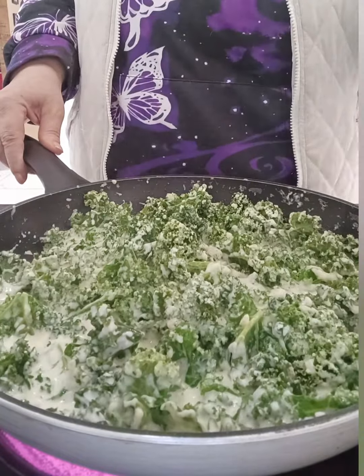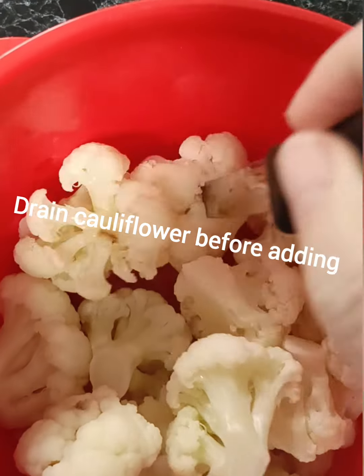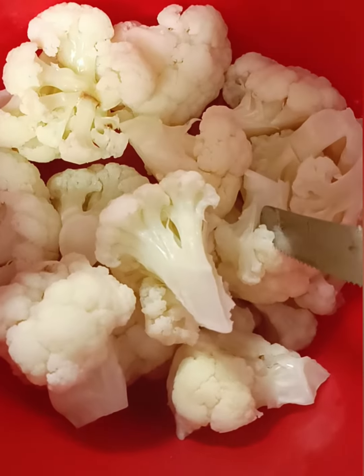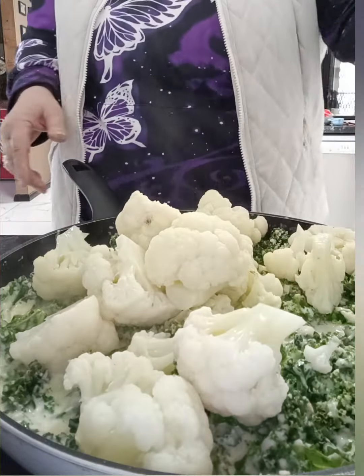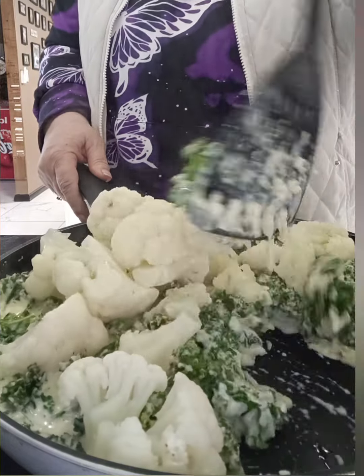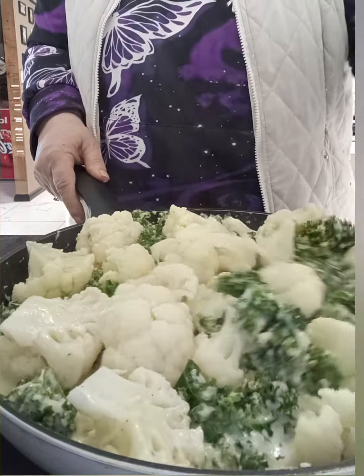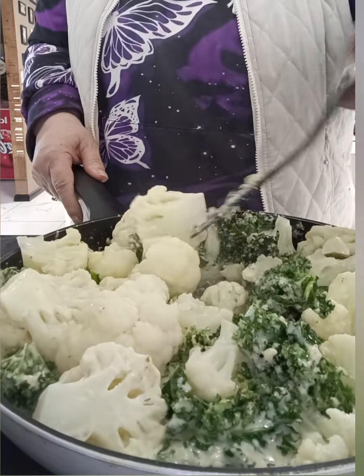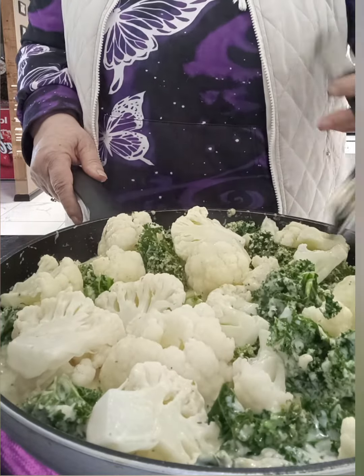Now we're going to get our cooked cauliflower — I'll just check that — yes, that's cooked perfectly. Add this to our pan, then mix it through with the kale and that beautiful sauce until it's all combined. Just a couple of minutes.